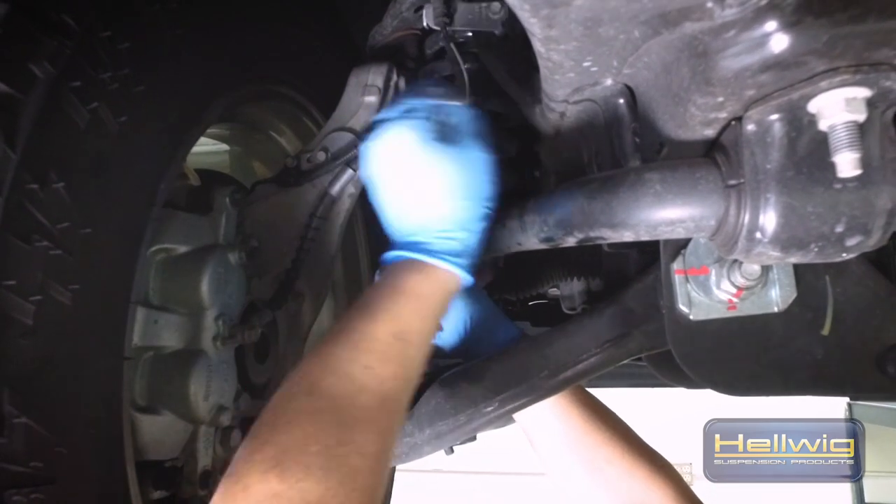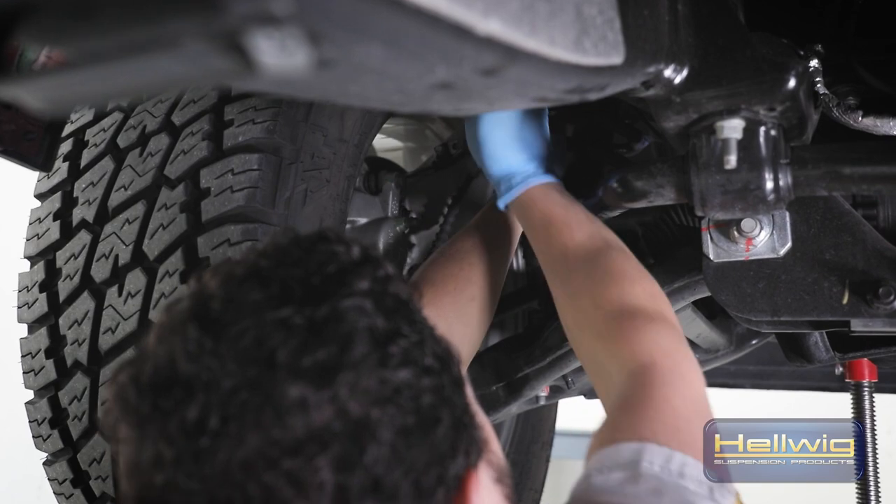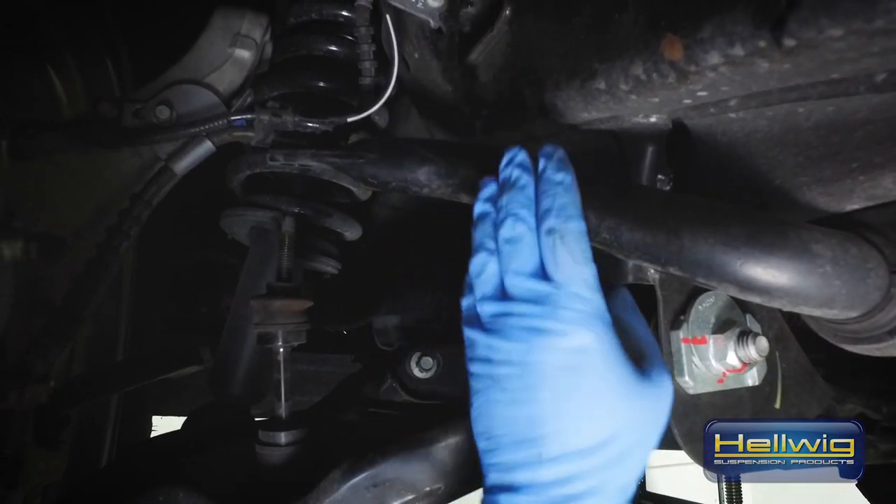Now that we have the splash guard out of the way, we're going to go ahead and move up front to the end links. We're going to remove just the nuts on top of the end links so we have minimal components that we're taking on and off the vehicle.